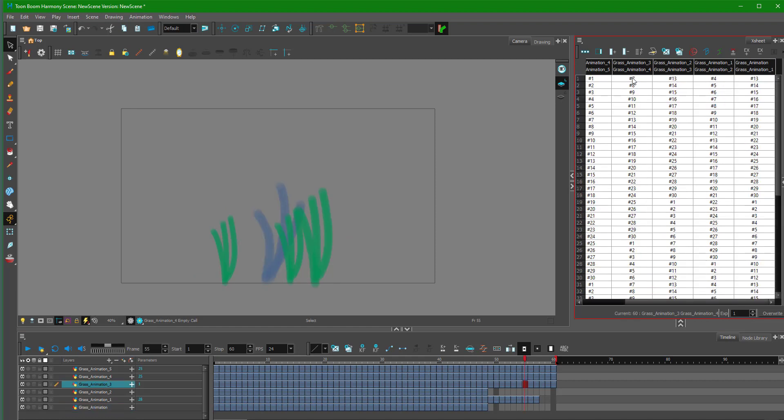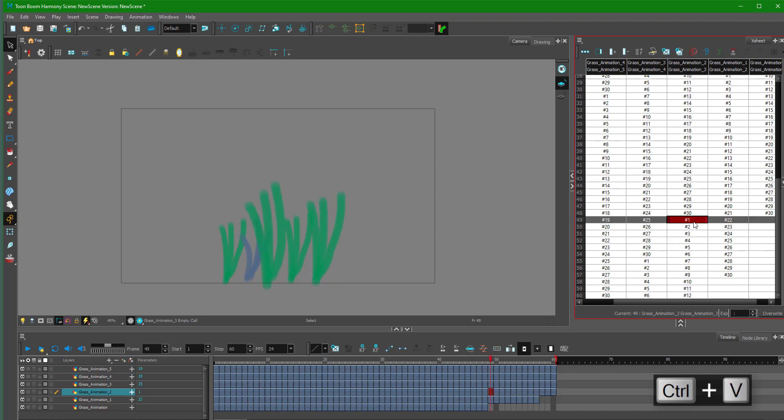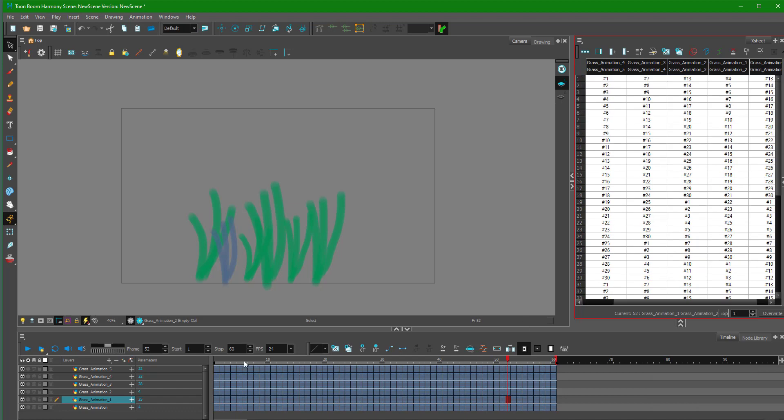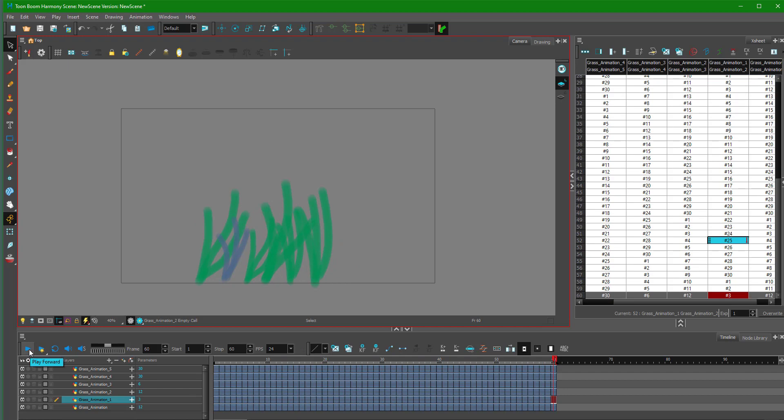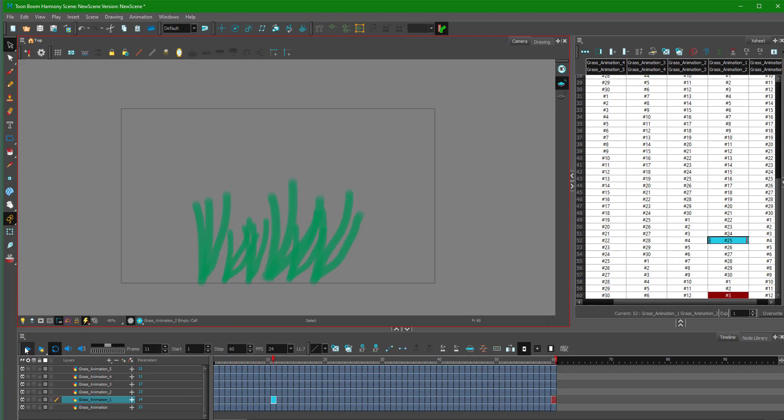I can go over different layers and select frames, adding variations in over here and there as well. Now if I go back and play this animation, you can see there's a change of animation in all of the grass instances, as if the grass is flowing around. That is how you can utilize symbols to copy out animation and then edit it. You can do very complicated detailed animation by just repeating the frames. That is how you can use symbols inside of Toon Boom Harmony. Hope you guys learned something — please like, comment, share, and subscribe.